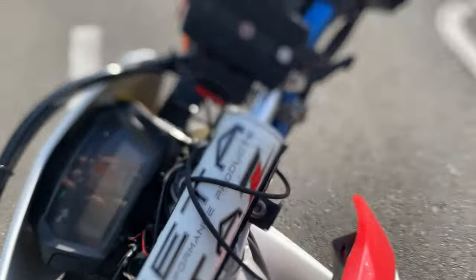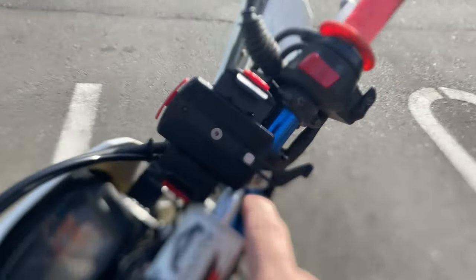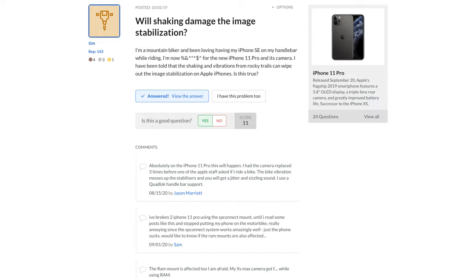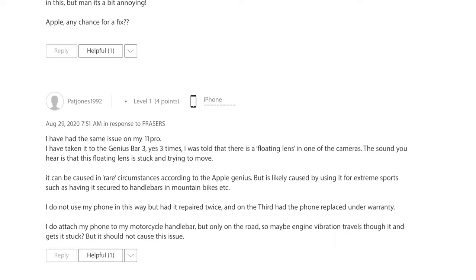When I took my phone into the shop for service, they asked me to launch the camera and, without hesitation, asked me if I mount it to the handlebars on a bike. It seems that this is a common problem. It appears that the stabilization mechanism on the new phones is more delicate and sensitive to vibration than past models.